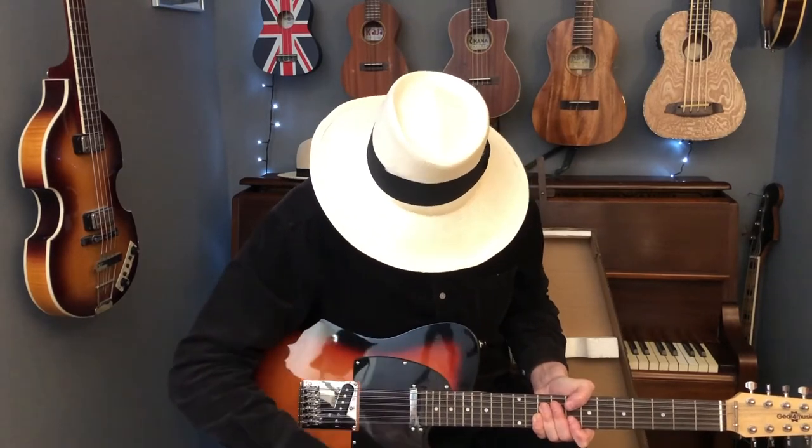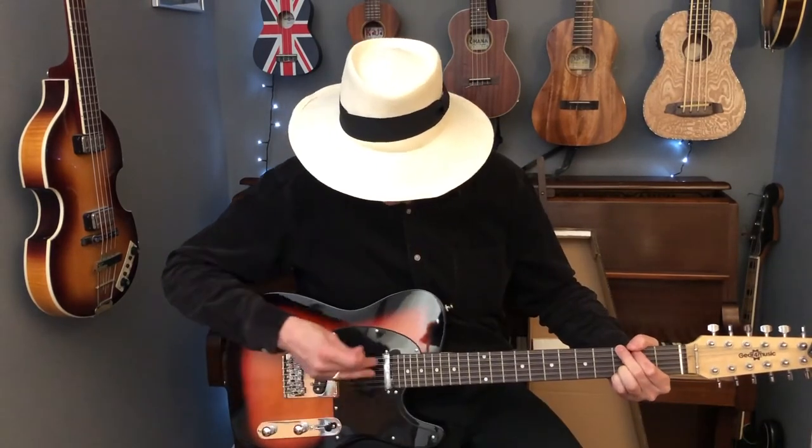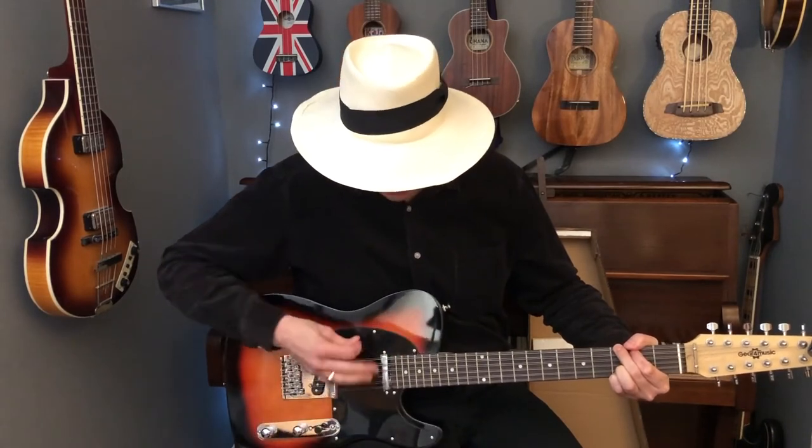There we go, here we go then — it's got a really nice jangly sound. This is the kind of 60s tone you'd expect from a 12-string electric.